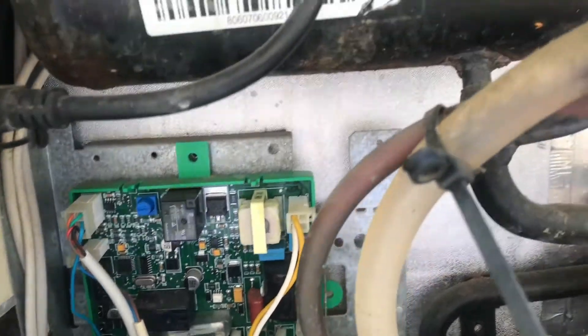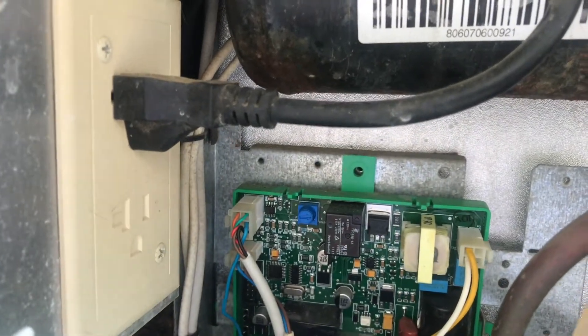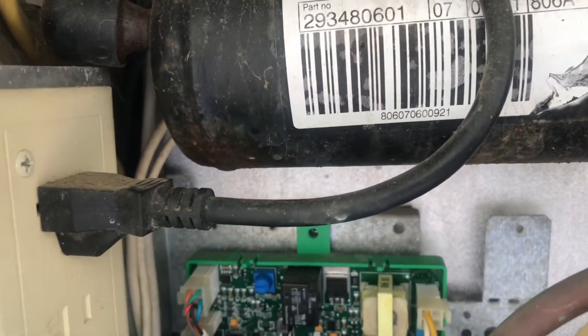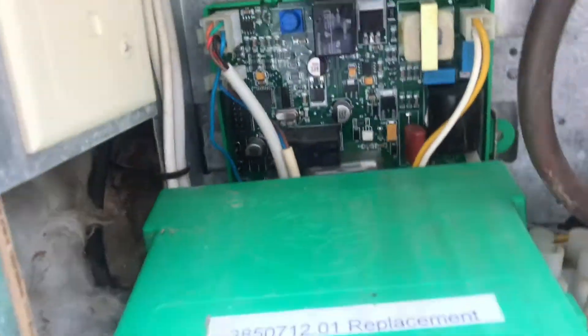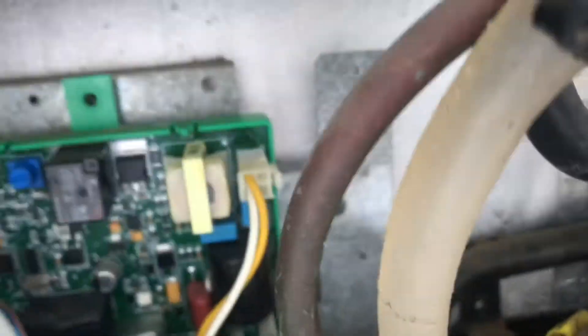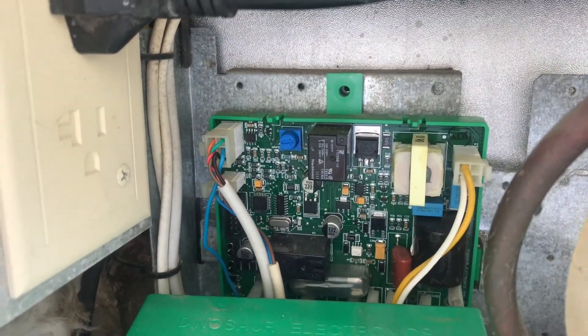I tried all these other things. I came out here and I plugged and unplugged this — to no avail. So I have to go get a fuse this afternoon, and I'll do that. And I'll show you that it starts up.